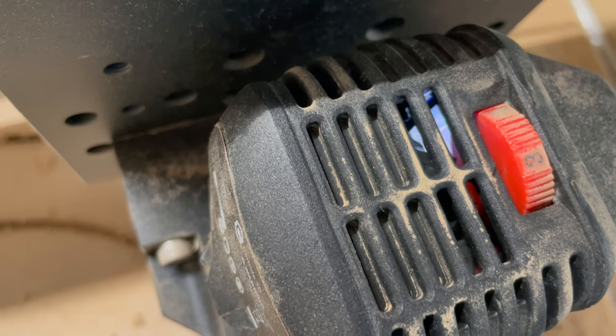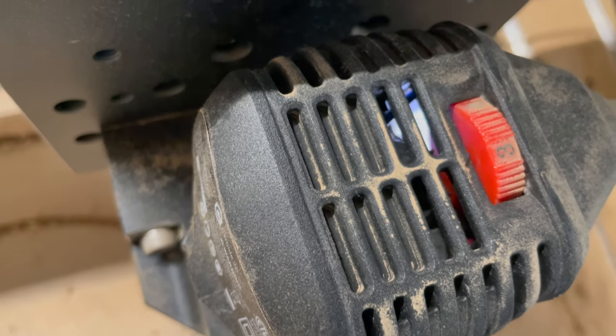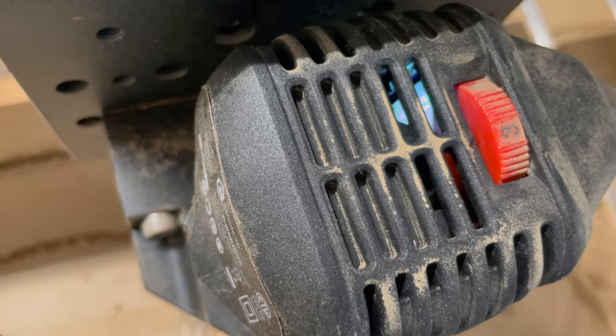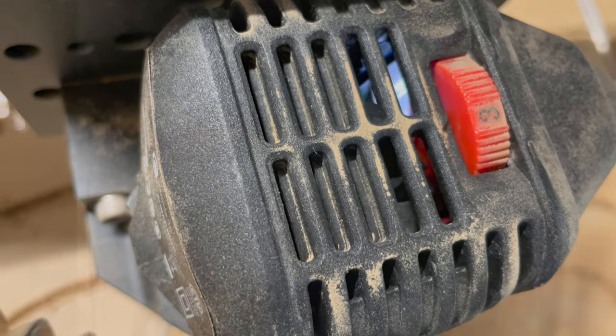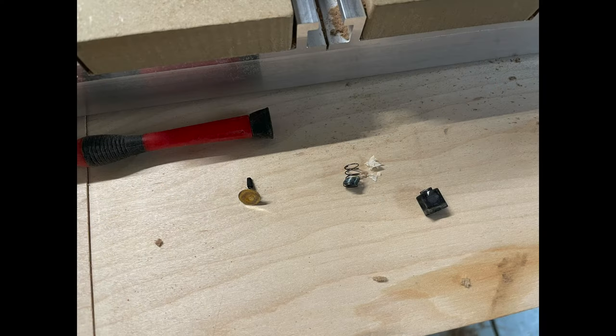My Shipoko router started sounding awful while I was cutting through some wood. What I noticed was there was almost a lightning storm going on on the inside. I stopped the machine and heard something rattling around — it was the brushes. The brushes in this picture are in several pieces; it's all supposed to be one piece.